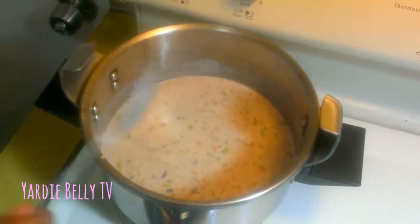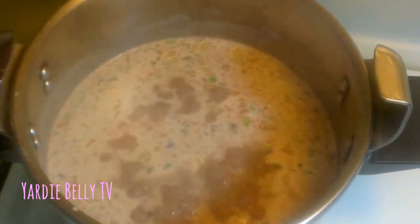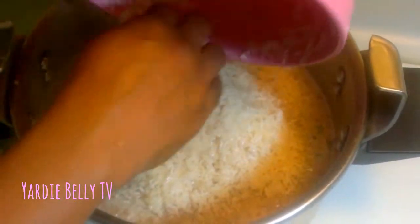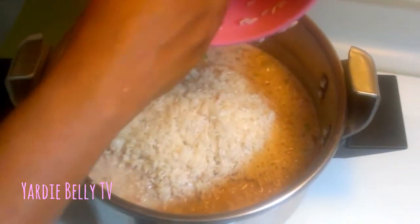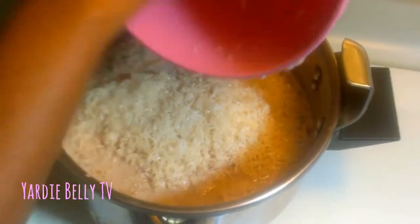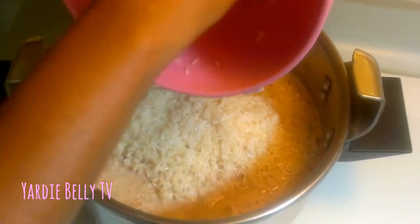It has been 10 minutes and I'm now adding my washed rice. This is two and a half cups of jasmine rice, and I'm adding it to the peas.